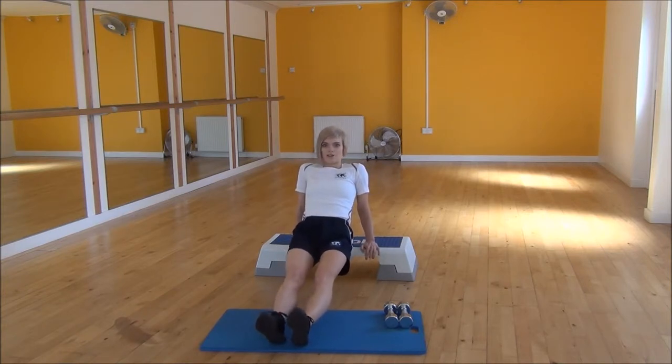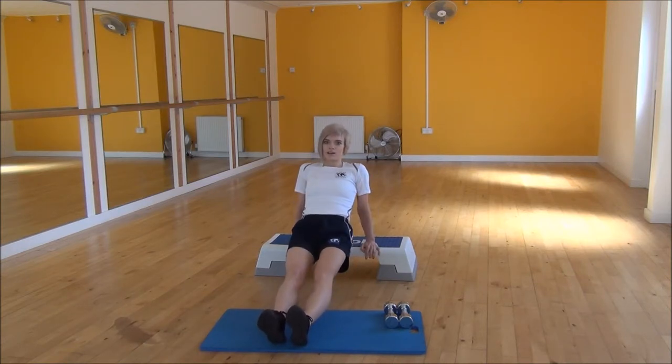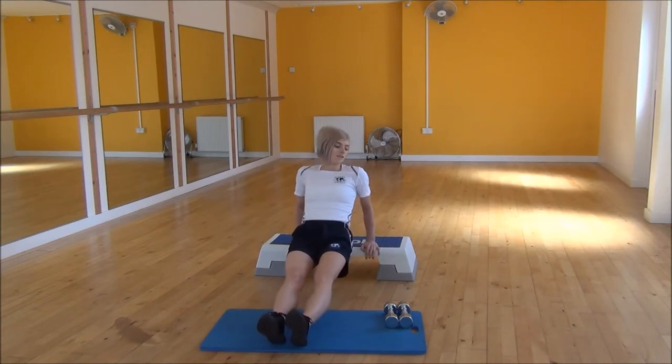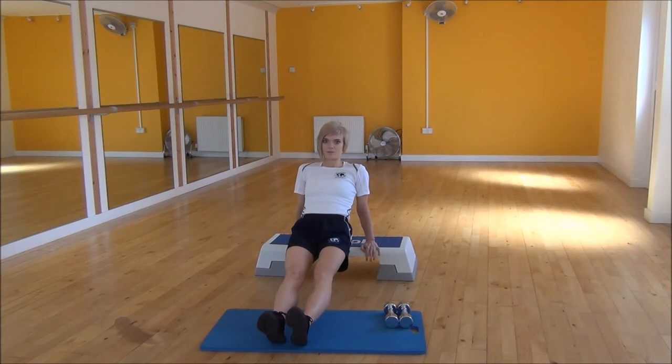From there all you need to do is bend your elbows and drop your bum down towards the floor. Drop them down and then you need to power up through your triceps as you're pushing your arms fully straight. Coming down to the right angle and then push yourself back up as much as you can.